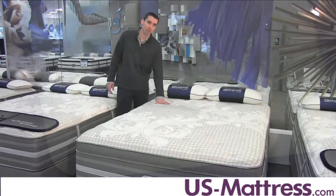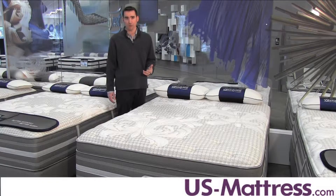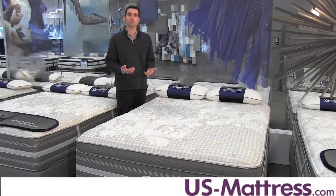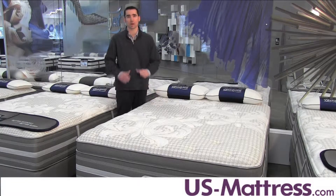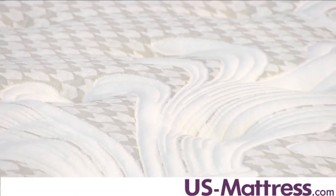The quilt itself has a technology called Surface Cool Plus, which is going to help you remain temperature neutral while you drift off to sleep, because it uses ten-cell fibers that are vertically aligned to help keep temperature under control.